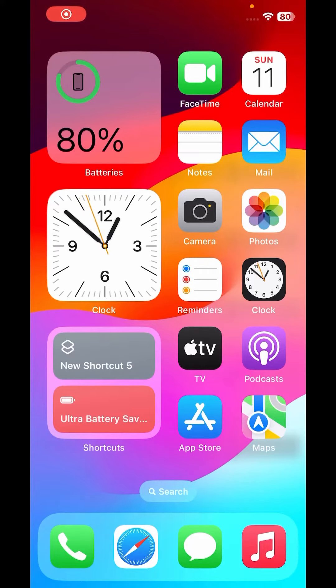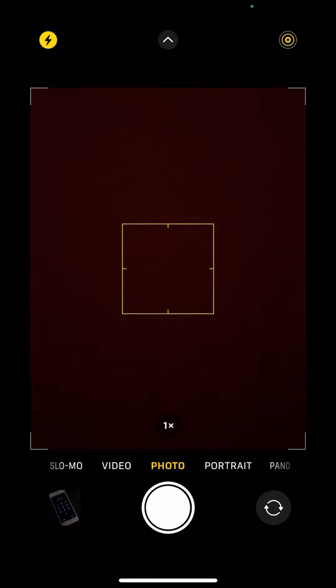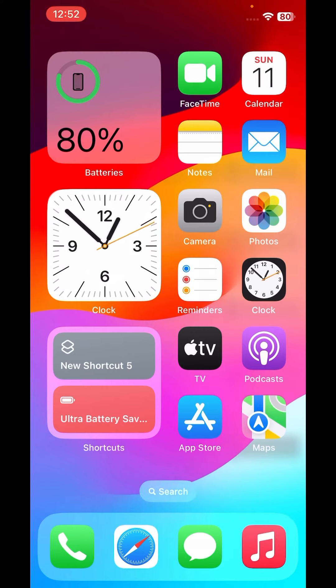What's up guys, welcome back to the channel — this is Waqas and you are watching Waqas Tech. In this short video I'm going to show you how to fix the iPhone camera going black after the iOS 17 beta update. A lot of iPhone users are facing that issue, and I am also facing it, so let's start the video without wasting any time.